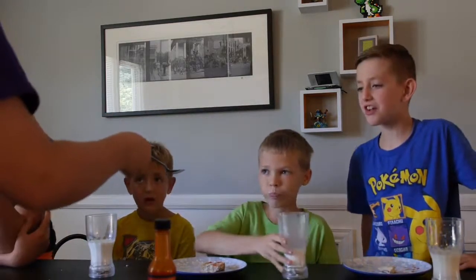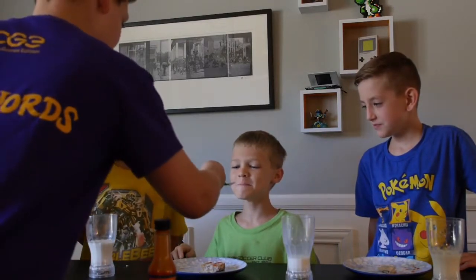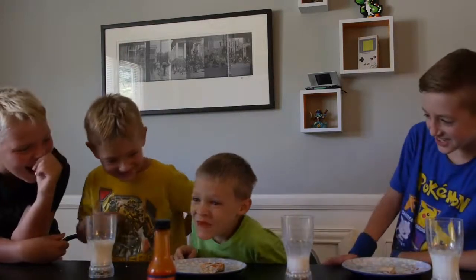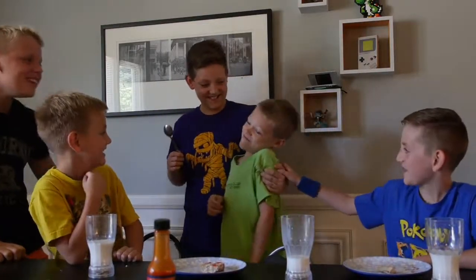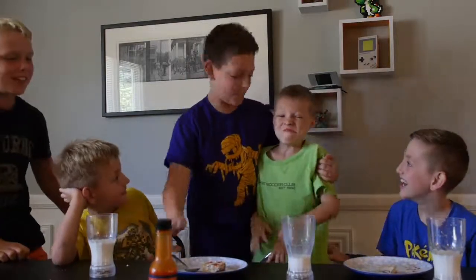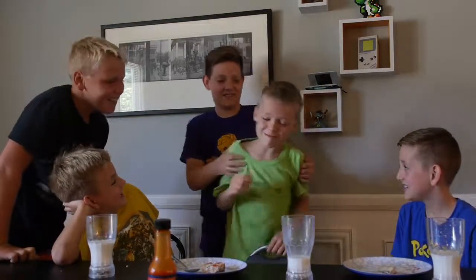Evan, you should eat the whole thing — whole teaspoon, no milk. Three, two, one. Evan, you can't barf. You have to swallow. Just swallow it. Come on. Okay. You did it.